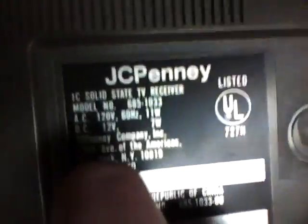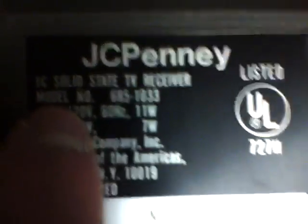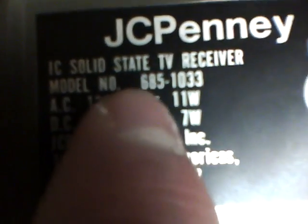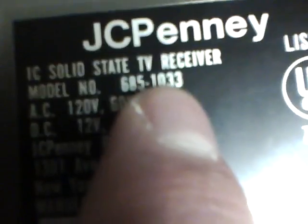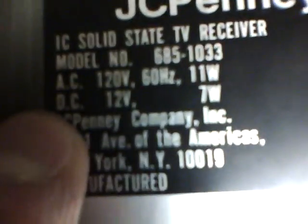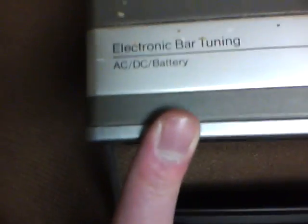It doesn't say that it's black and white, but I assure you it is. The model number is 6851033. Now, I found it strange — when you read at the top, it says AC, DC, and battery.